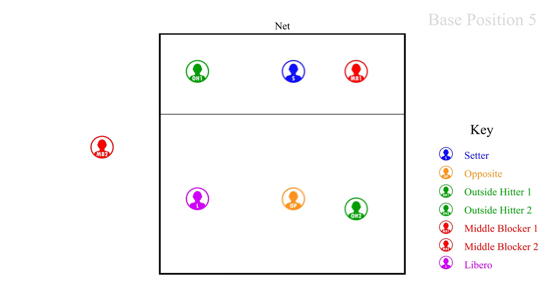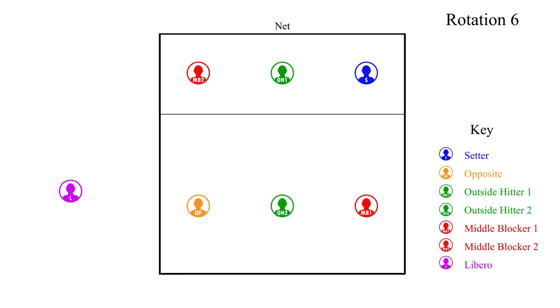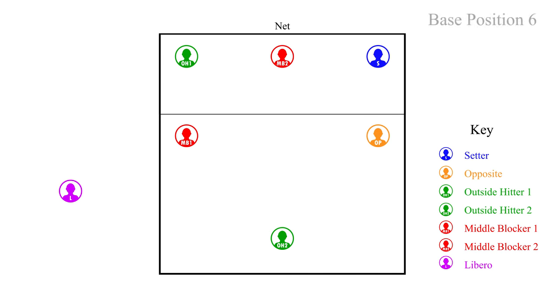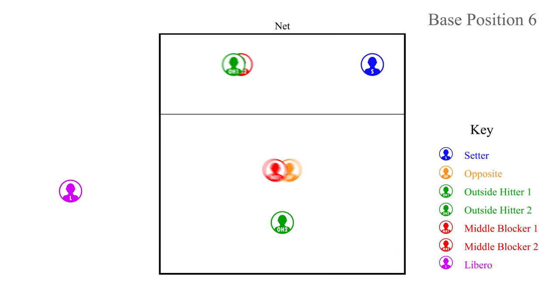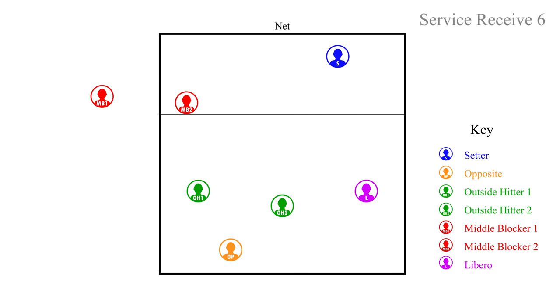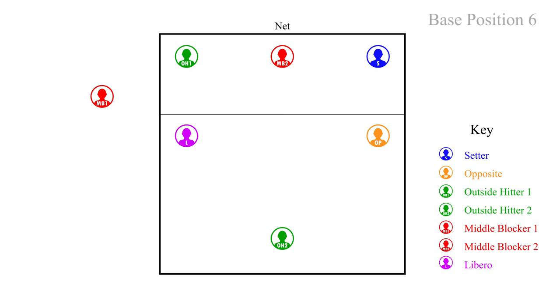After we have sided out and it is our turn to serve, we will rotate positions into rotation six, our sixth server. Middle blocker one rotates back to serve. After middle blocker one serves and the players move to their defensive positions, middle blocker one will play left back where the libero usually plays. After the opponent sides out and it is their turn to serve, we will go into regular rotation. The libero will switch with MB1, and then we will set up for serve receive. This is the serve receive for rotation six. You have to keep in mind your overlaps so you are in the proper rotation and not out of position. After the opponent serves, the players — both front row and back row — will need to make the switches to their proper positions.